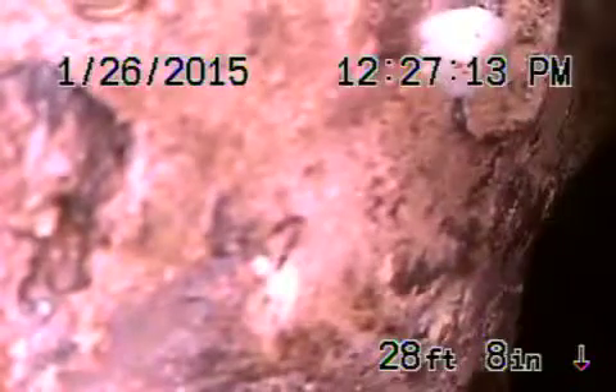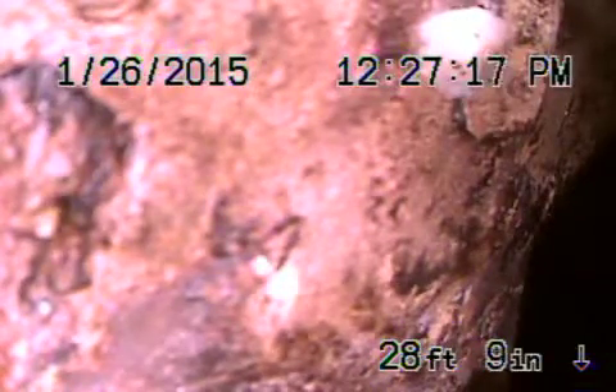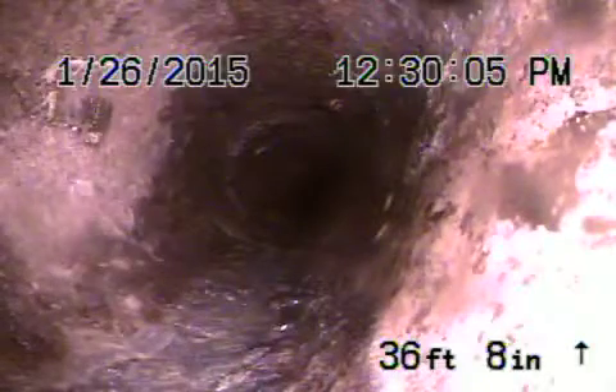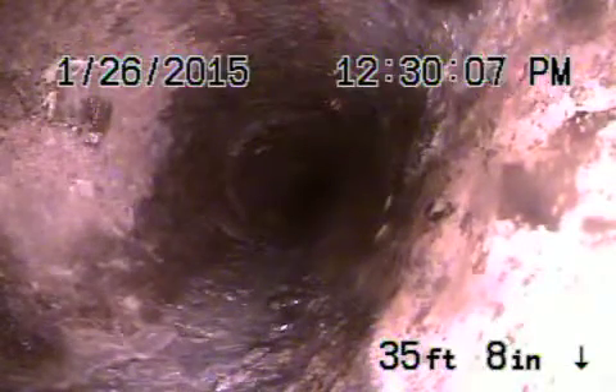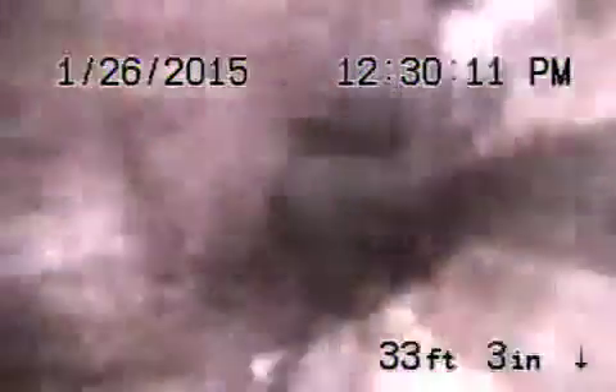We're going to pause here, go back in a couple feet and get a location. We're at three foot six inches deep here in the hallway. We marked it on the concrete, so we're going to come back. Just going to come up the wall here shortly.